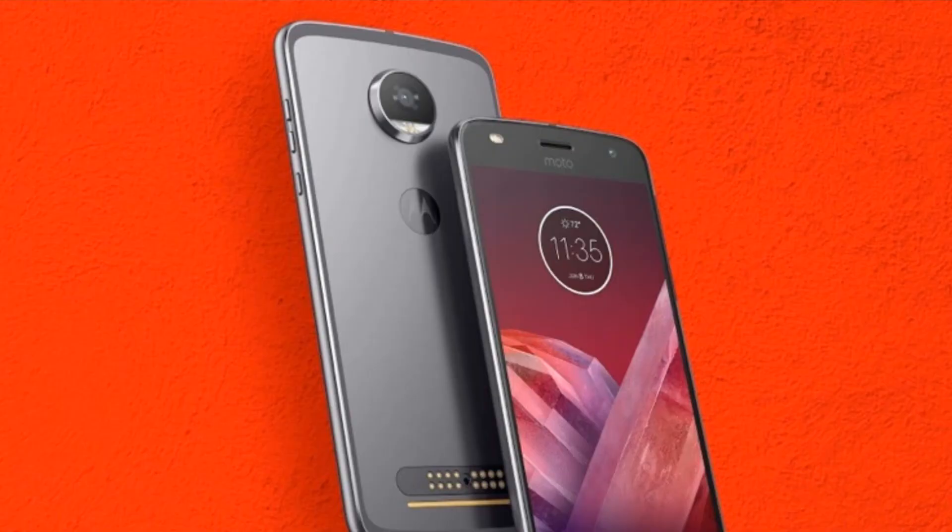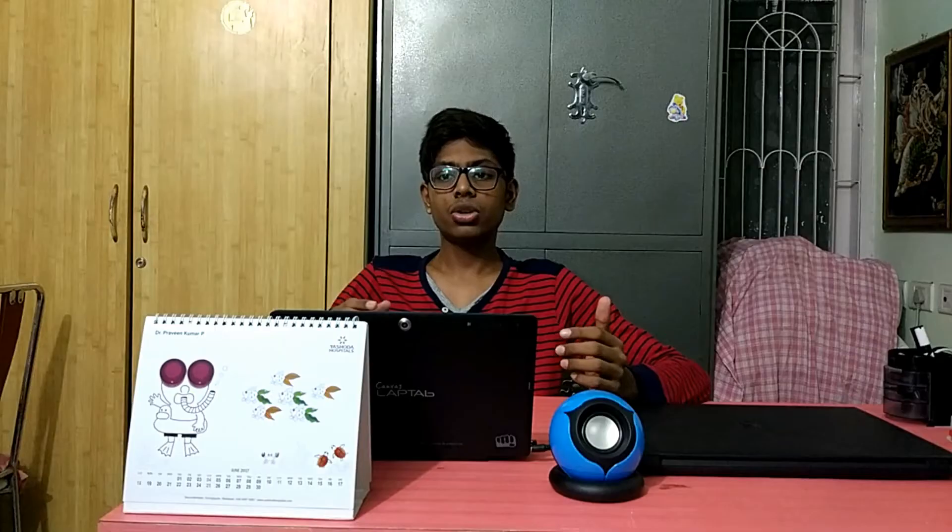Motorola has released the Moto Z2 Play today. It's just released in the US and not yet in India, but it will come pretty soon. Motorola has also released a couple of new mods, which we'll talk about. In this video we're going to cover the specifications, my opinions, and the pricing.